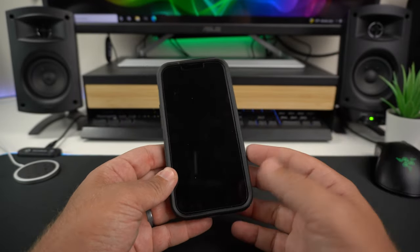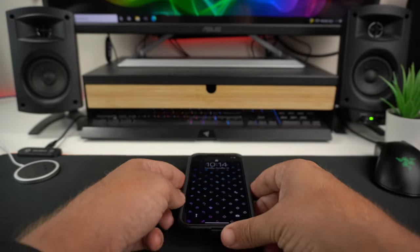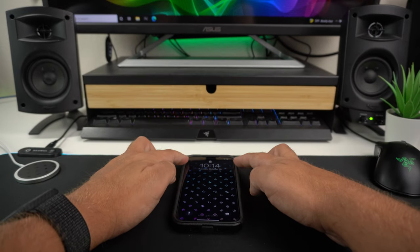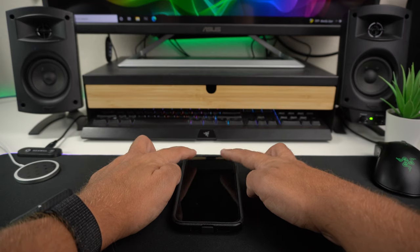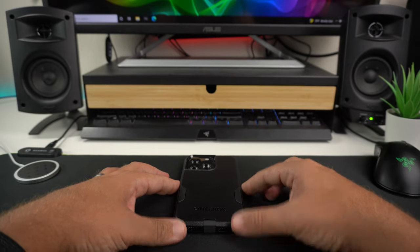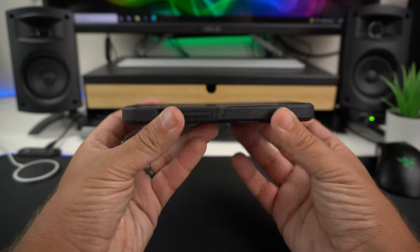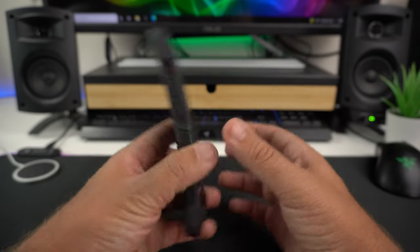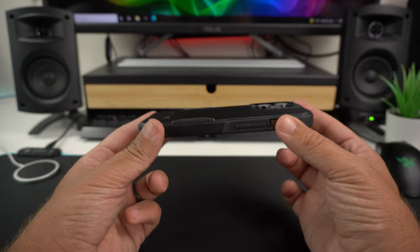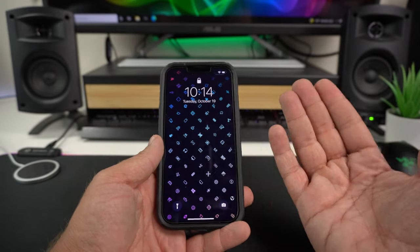Now for the wobble test — checking for shakiness when laying it face down or back down on a hard surface. Back-down wobble: a little bit but not much, as you can see in the screen reflection. Face-down: no wobble at all since the front is flat. The slight wobble back-down is just from the tiny raised lip around the camera lenses.